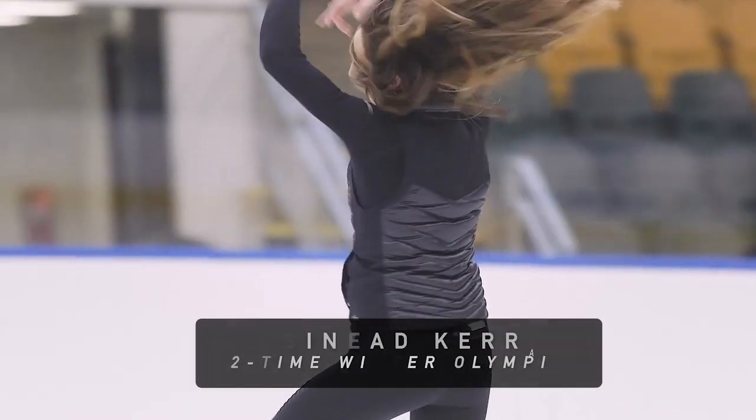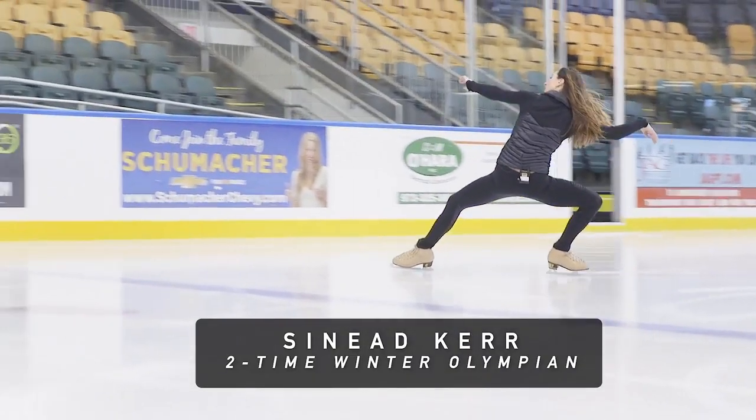My name is Sinead Kerr and I competed for Great Britain in the 2006 Olympic Games and the 2010 Olympic Games.